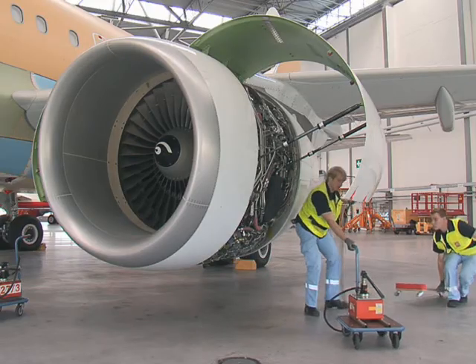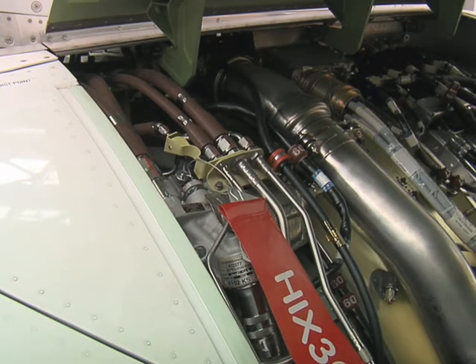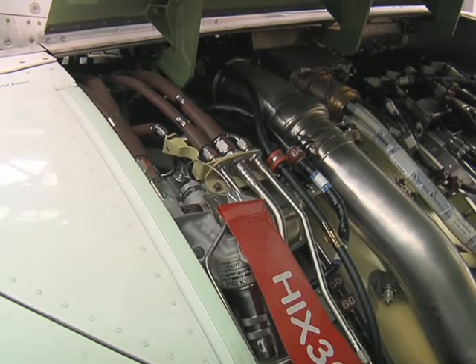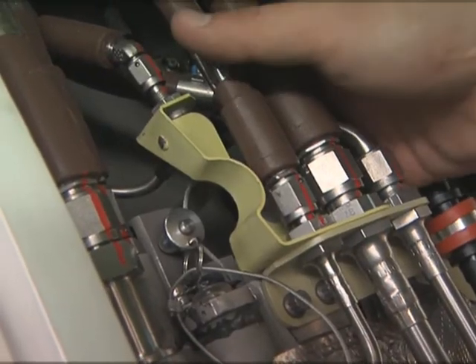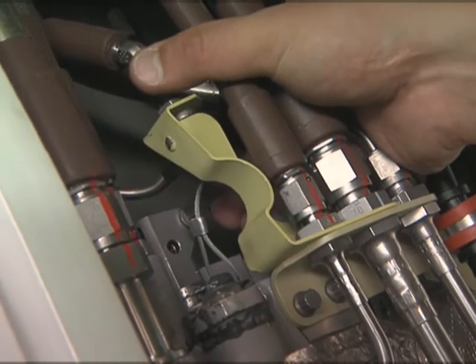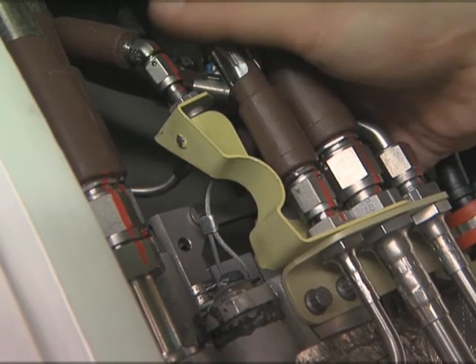Make the thrust-reverser serviceable after maintenance by removing the lockout pin from the hydraulic control unit (HCU) off position, and moving the hydraulic control lever to the aft HCU not locked position.